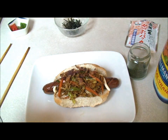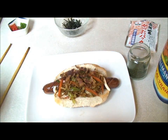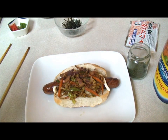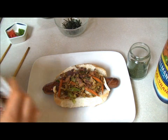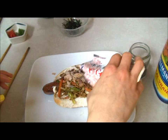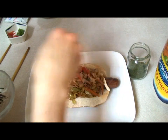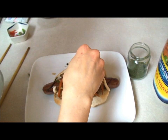Now this meal is the ultimate hangover food, or after a night of drinking — if you're capable of going into the kitchen and making this, this would be an epic meal to eat. Trust me guys. And some benishoga, nori, and some green onions.